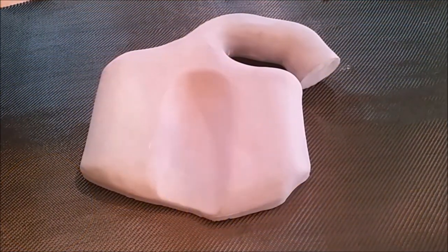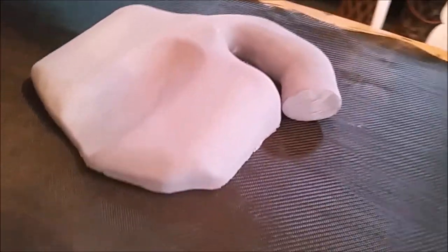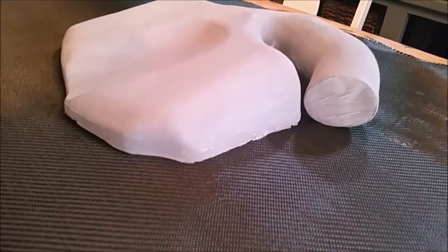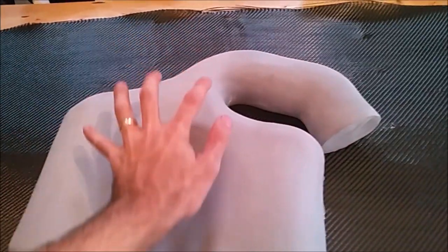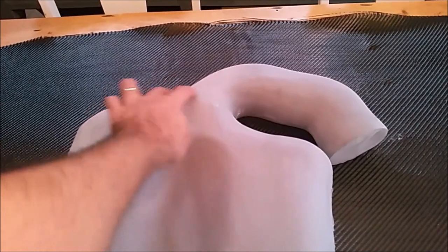Now that I've got the other three parts made, we're going to have to start on the most difficult of the four — the plenum itself. The hard part is going to be connecting this tube section with the main part of the plenum and not having that be a weak point.